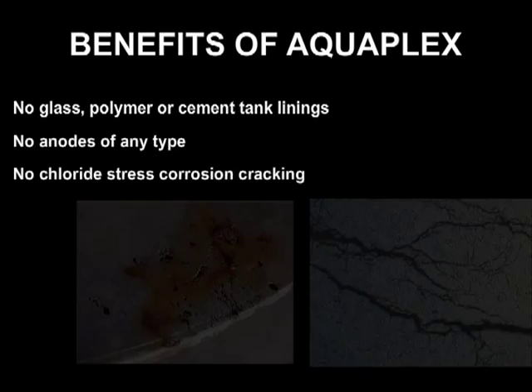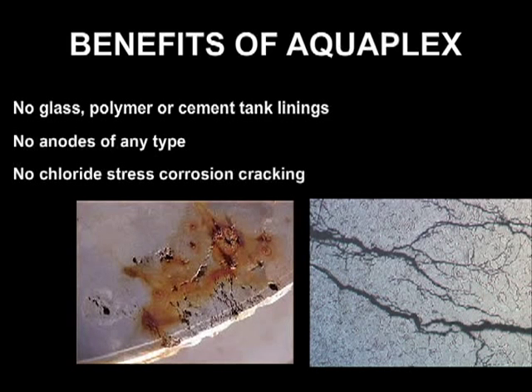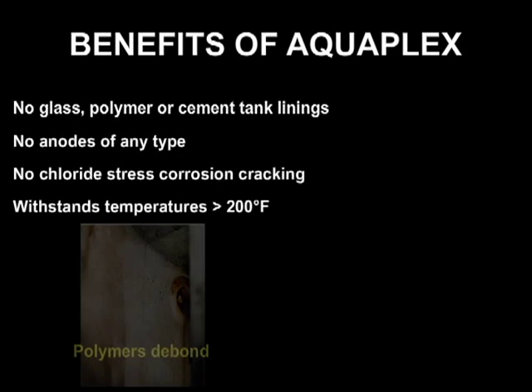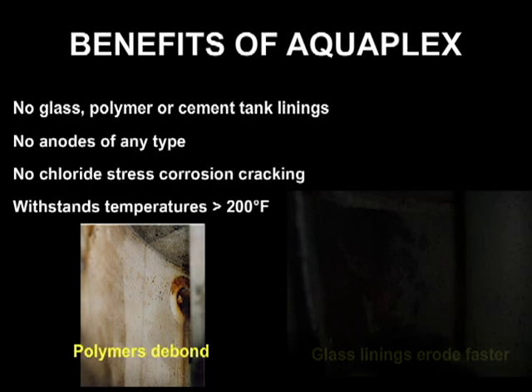Aquaplex is inherently resistant to chloride stress corrosion cracking, a known weakness of 300 series stainless steel. Aquaplex easily withstands stored water temperatures that would dramatically shorten the life of conventional linings.